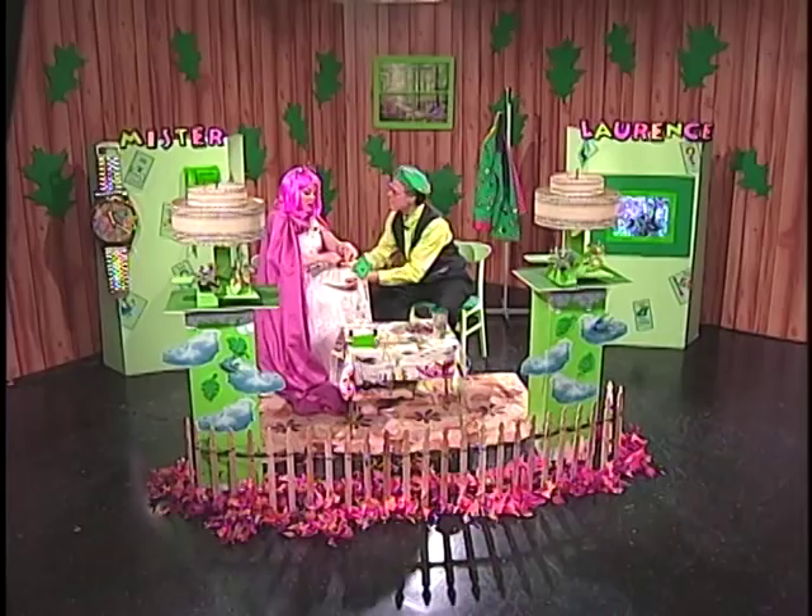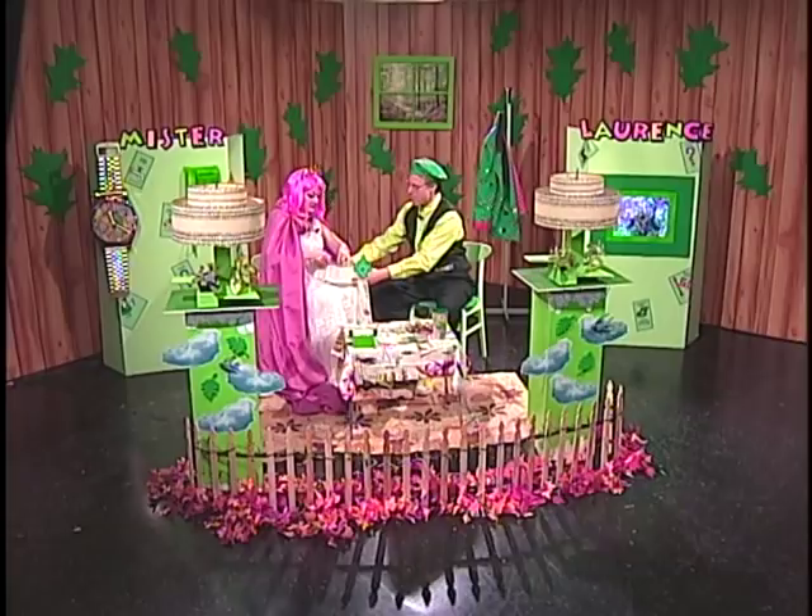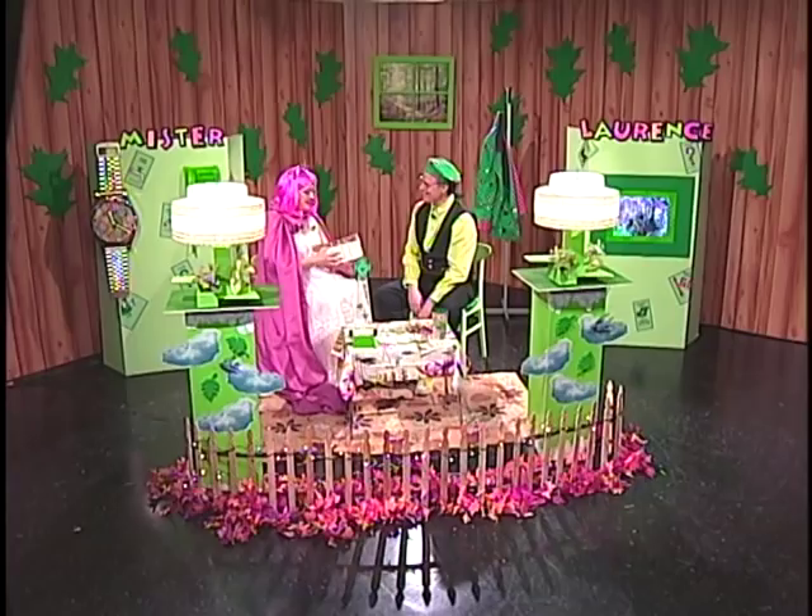Nice! Wow. And if you want to make the sound higher, you stretch the string — it's a little bit higher. And if you want to make it lower, you loosen it up like that, and then it's a lower sound. Isn't that nice? You can tune it. That's right. And then you play it like that and you can sing along and make up songs. I really like that. You love songs too, don't you?